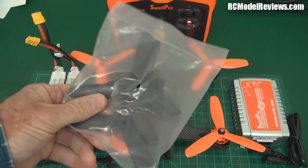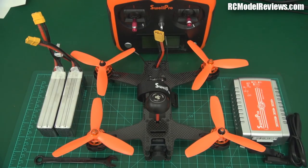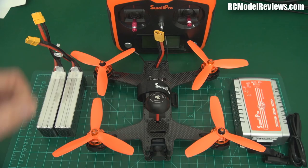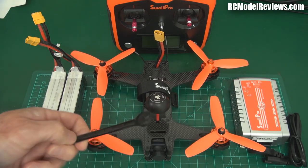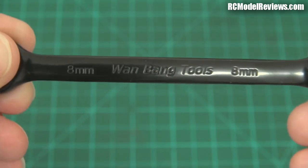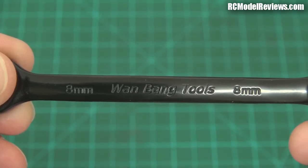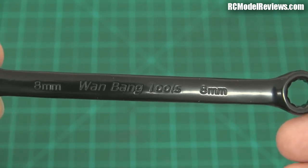You get four spare props — a whole set — in a different colour if you don't like the yellow or peachy ones. And look at this: you get a spanner. A lot of RTF and plug-and-fly quads come with crappy little plastic or carbon fibre spanners that just don't work well on the nuts because they're not strong enough. This however comes with a spanner from Wang Bang Tools — a proper open-end and ring spanner so you can use it for your prop nuts.